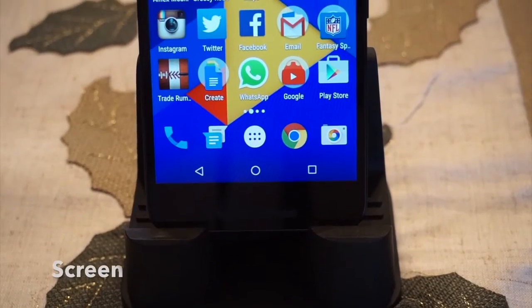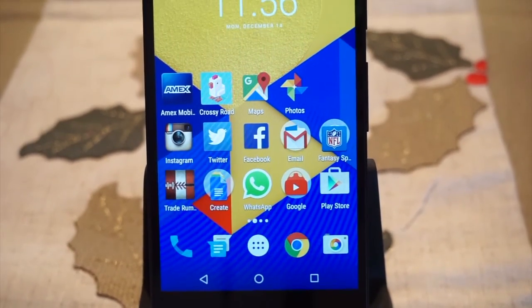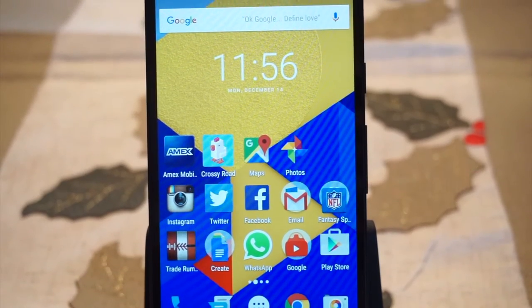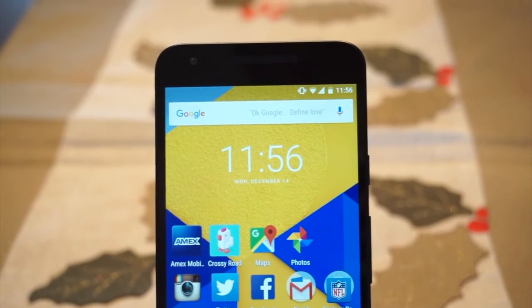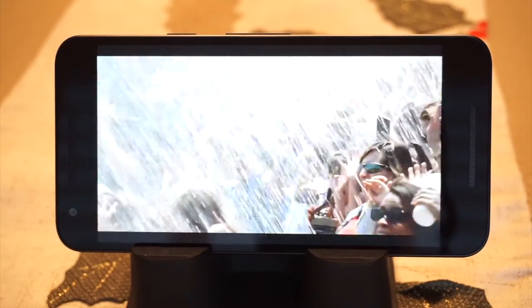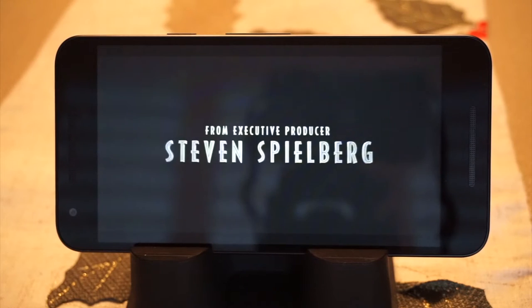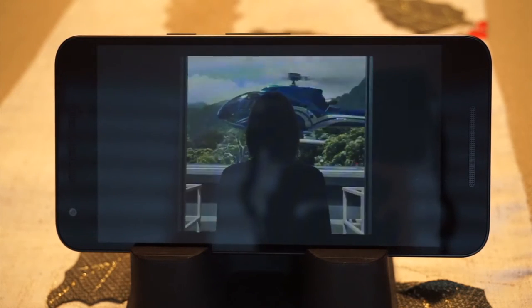The 5X comes with a 5.2-inch LCD 1080p display that shows some nice details with over 400 ppi, but lacks in saturation that other comparable LCD panels in the realm of HTC and Apple have. Colors can feel washed out at times, and viewing angles are for the most part subpar. The screen is not all bad, as it is able to get bright enough for outdoor visibility and dim enough for dark-room situations.